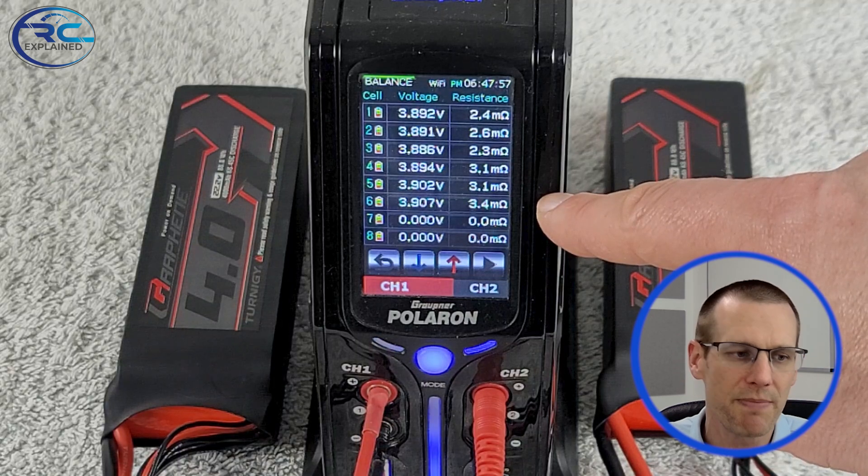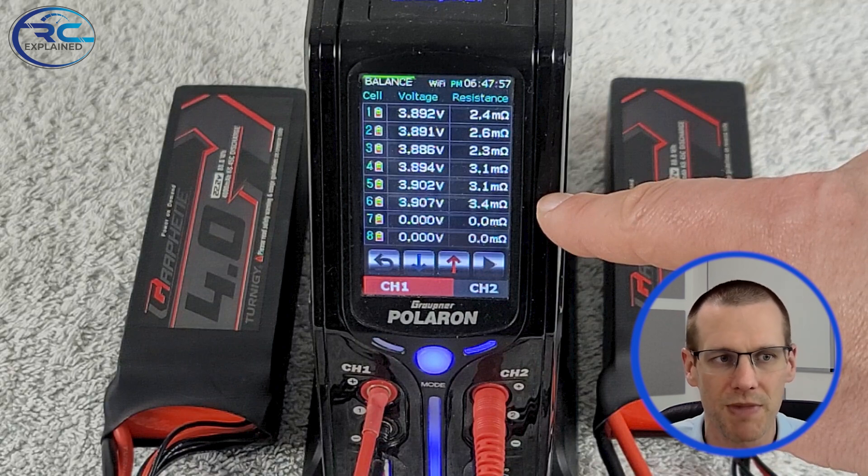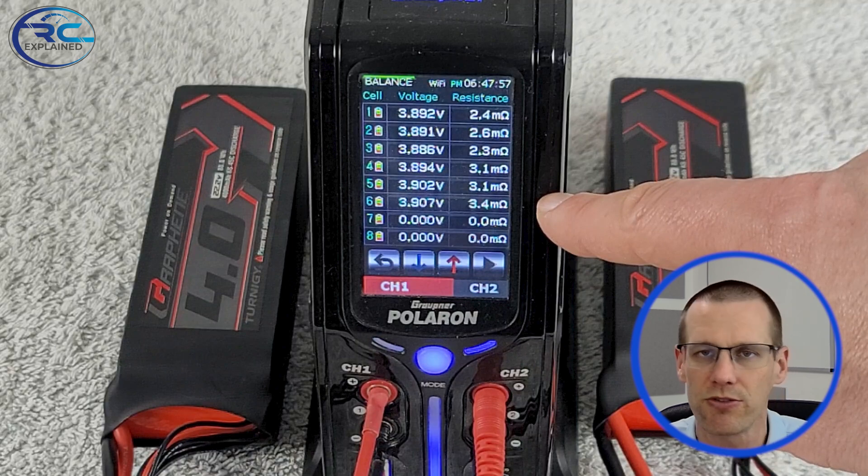This is not always easy, but try your best to achieve it. Here are our internal resistance measurements for these specific batteries — anywhere from 2.4 to about 3.1.